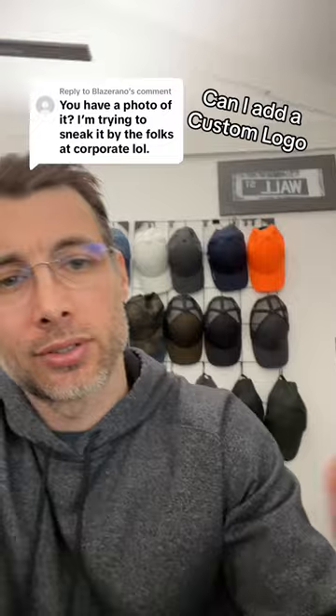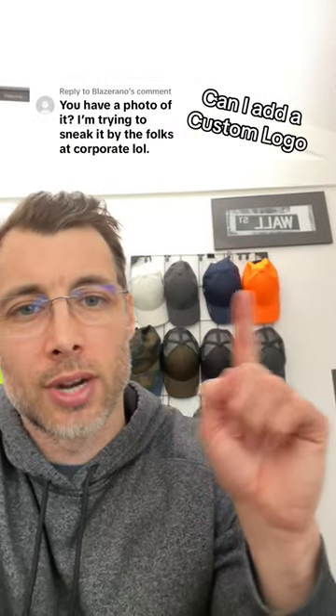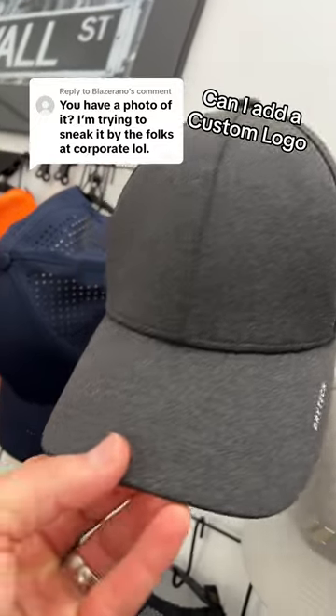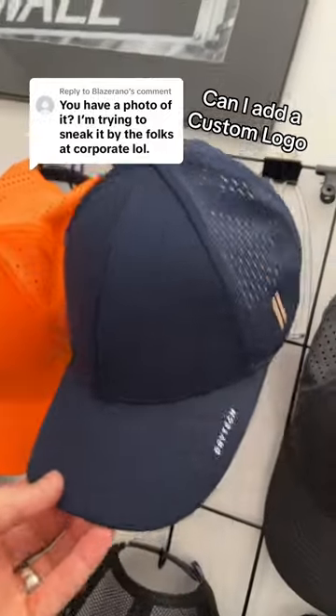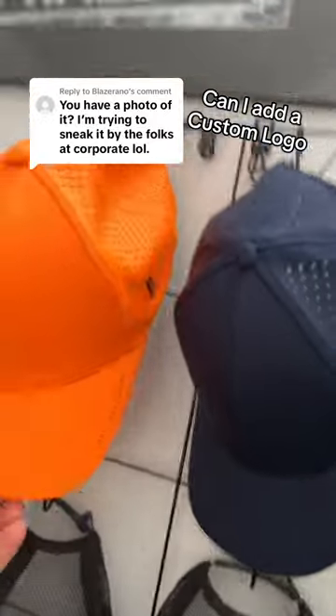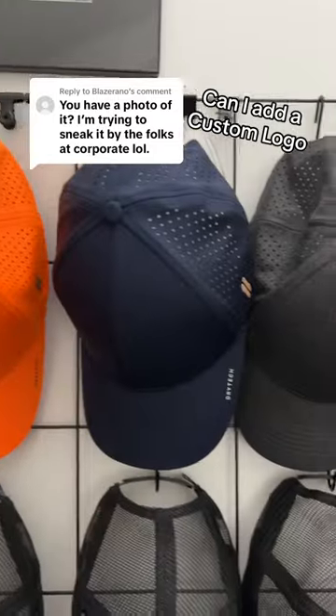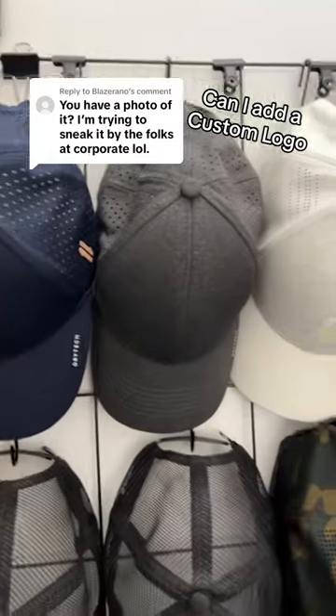I have three styles — or more so three colors — in the Rise and Grind, and here they are. We got a charcoal heather; this one's definitely the top seller. The navy does really well too, and then we have it in a fluorescent blaze. In the spring we are going to be adding it in a light heather as well.